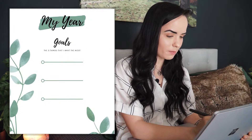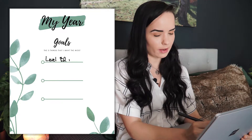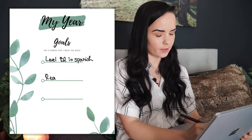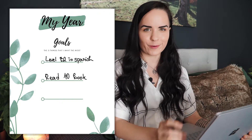For example, let's say you want to reach level B2 in Spanish — but this could be anything — and you want to read 10 books. I'm going to leave the third goal open to keep it simple for this tutorial. And that's it. We can move on to the monthly planning.